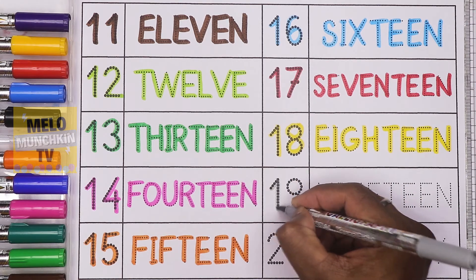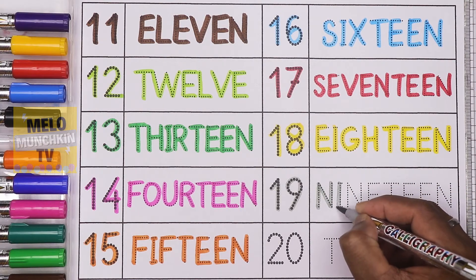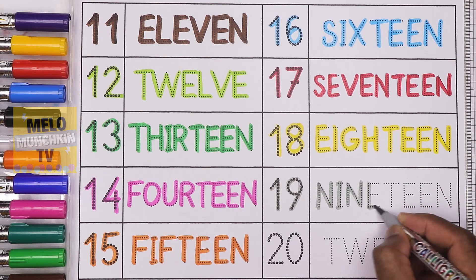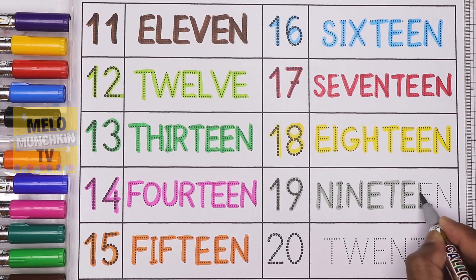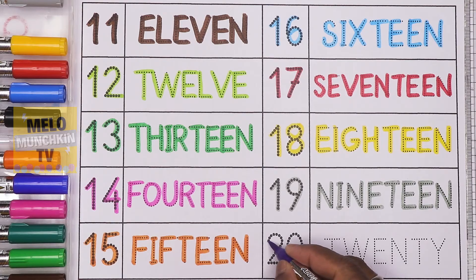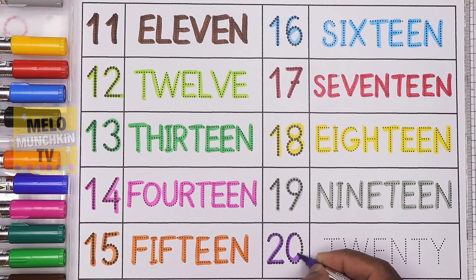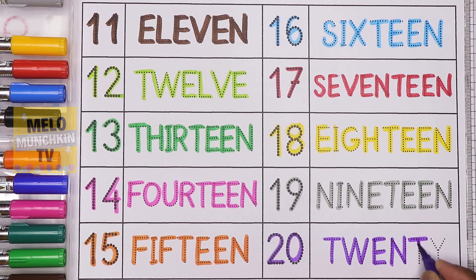The number 19. 1-9, 19, and the spelling is N-I-N-E-T-E-E-N. 19. And at last, I'll take purple color to write the number 20. 2-0, 20, and the spelling is T-W-E-N-T-Y. 20. So we have completed our numbers from 11 to 20 along with their spellings.